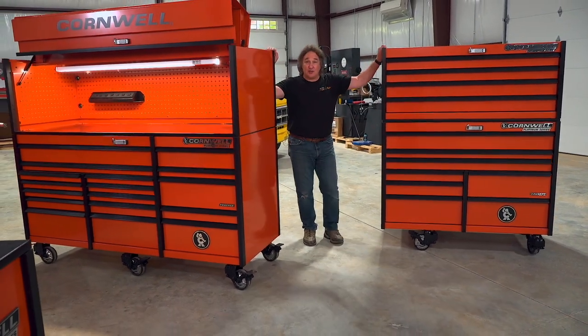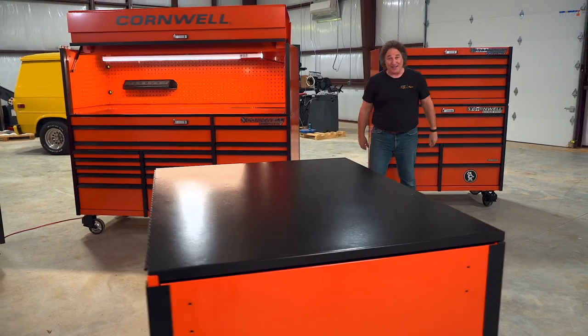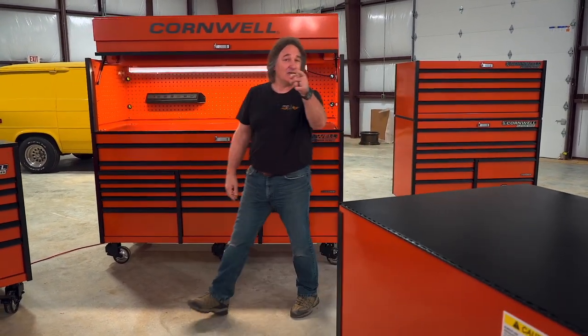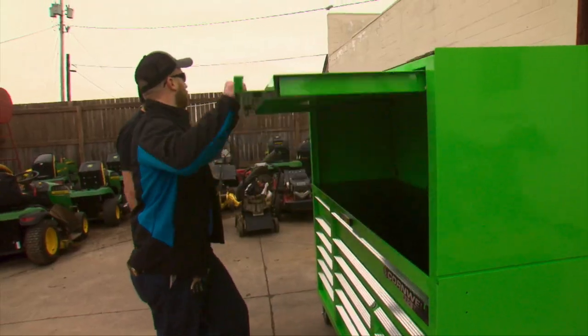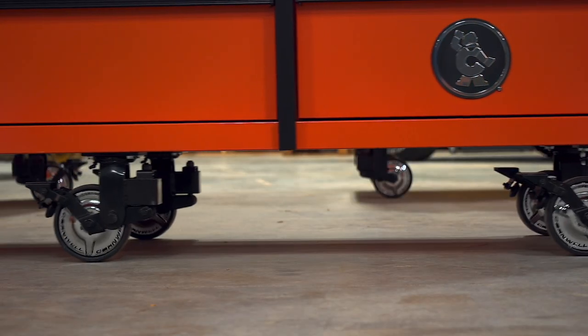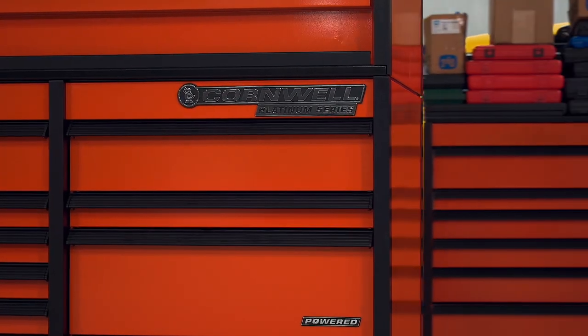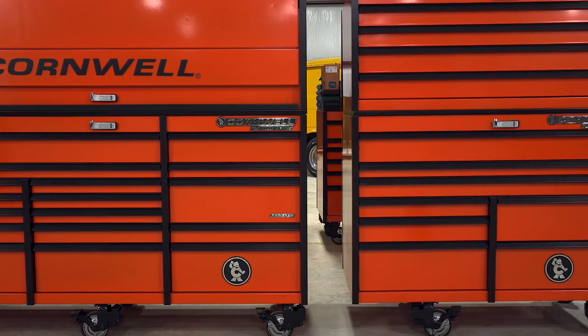In spite of all of the accessorizing that you can do here, some people just want a really big toolbox with a special name and a reputation. So Cornwell decided to put one of those together and they call it the Iron Giant. They were looking at competing in the bigger box area — some competitors have large boxes at 144 inches or 136 inches. Being the company with the Iron Man, they figured it was a nice segue: put iron in there, it's a giant box — Iron Giant. The Iron Giant is based on the Platinum Series and it's the joining of the 56-inch box to the 84-inch box to create 140 inches of storage.